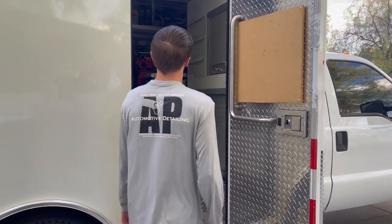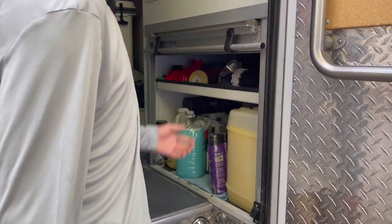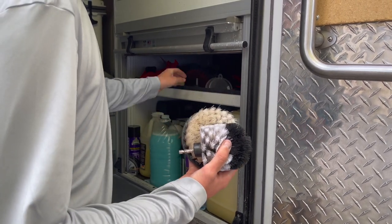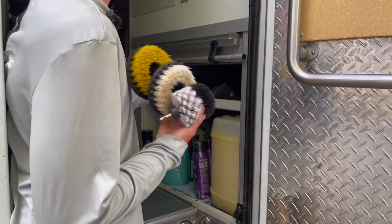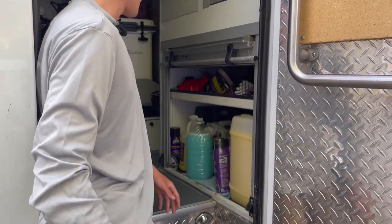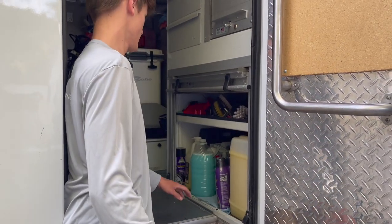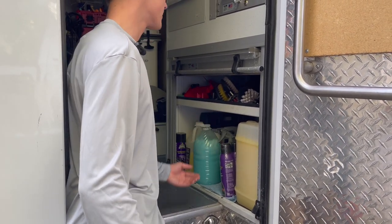From here I'm able to open up this roll shutter and grab any tire brush, carpet brush, or heavy-duty thick brush right here. Nice little storages right here, and this gives you access to that outside compartment as well. I've got easy-accessible things I use on a daily basis, easy to grab.